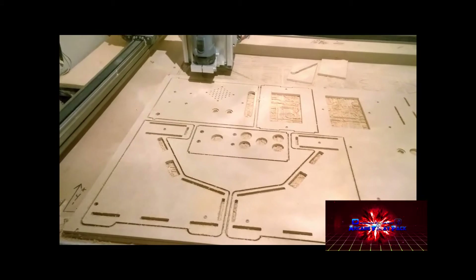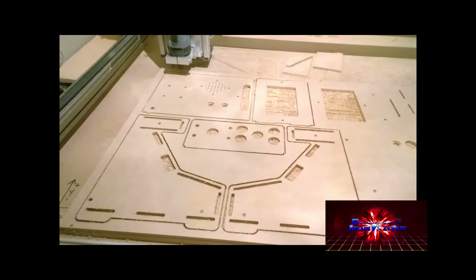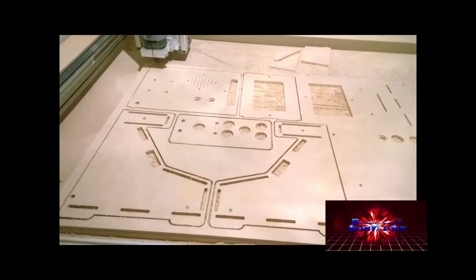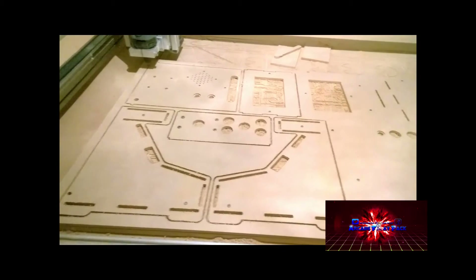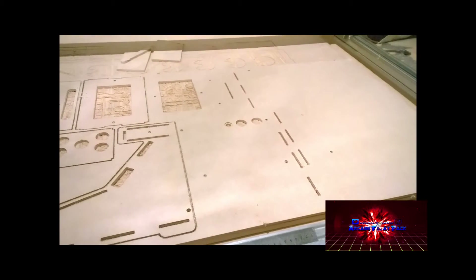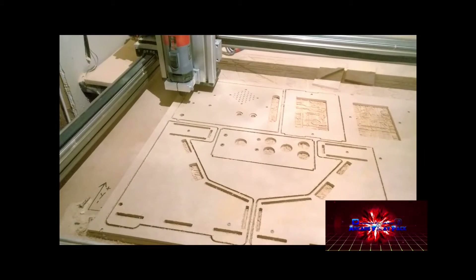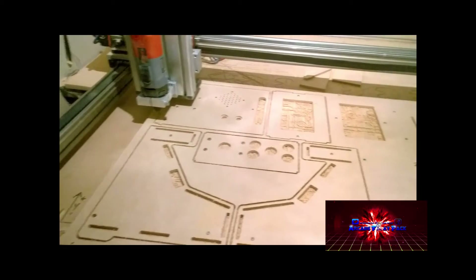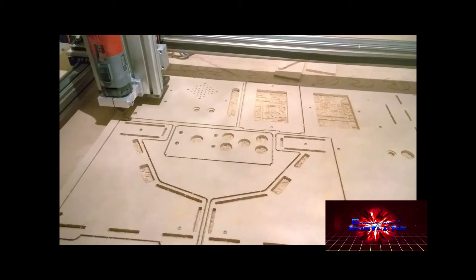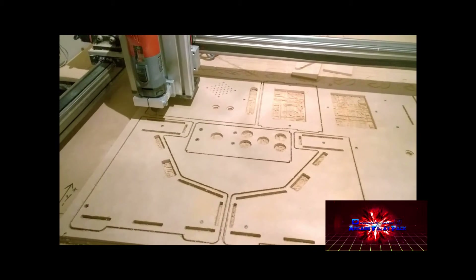We're now at one hour, 17 minutes, and 54 seconds. You can see things are definitely beginning to take shape, with a few more items still to cut on this side, but we're definitely well underway.